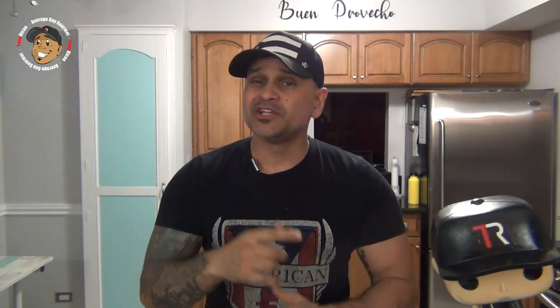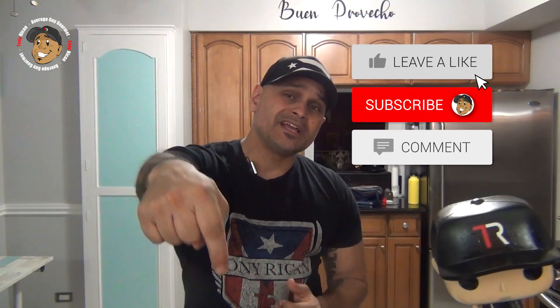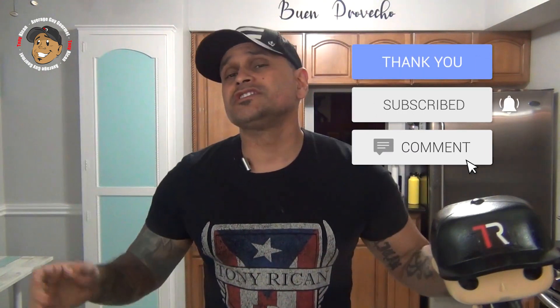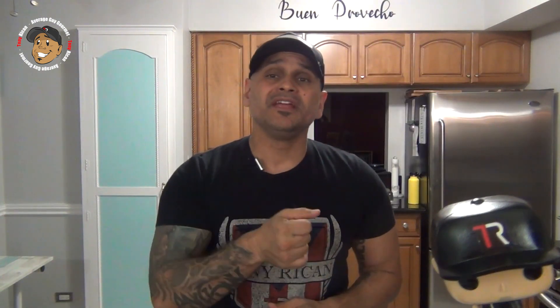Remember guys, if you love all the cool content I'm putting out here on my channel, the easiest way to make sure it keeps on rolling and helps your channel grow is just hit like and share on this video, drop a comment down below, then go and subscribe and share my YouTube channel.